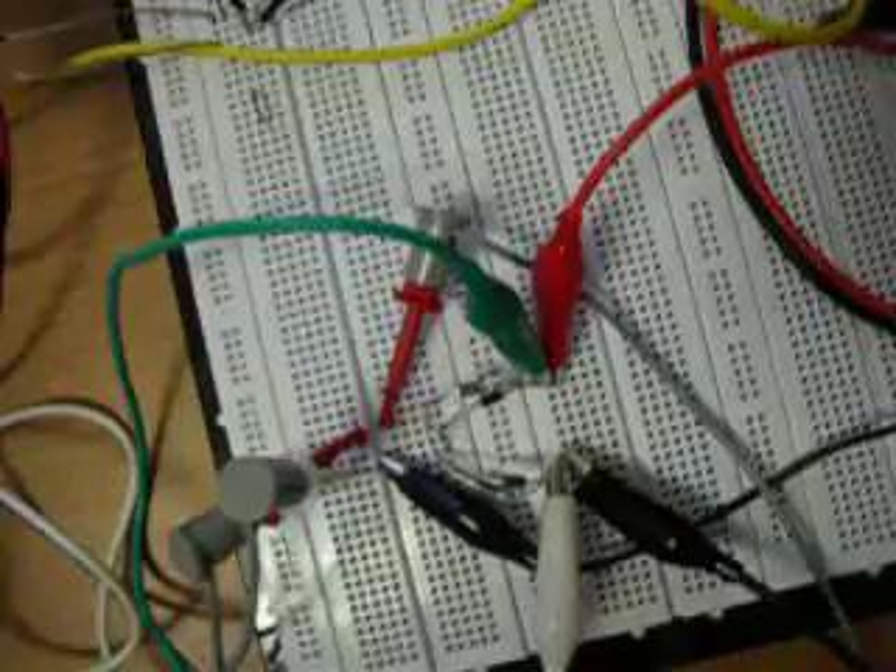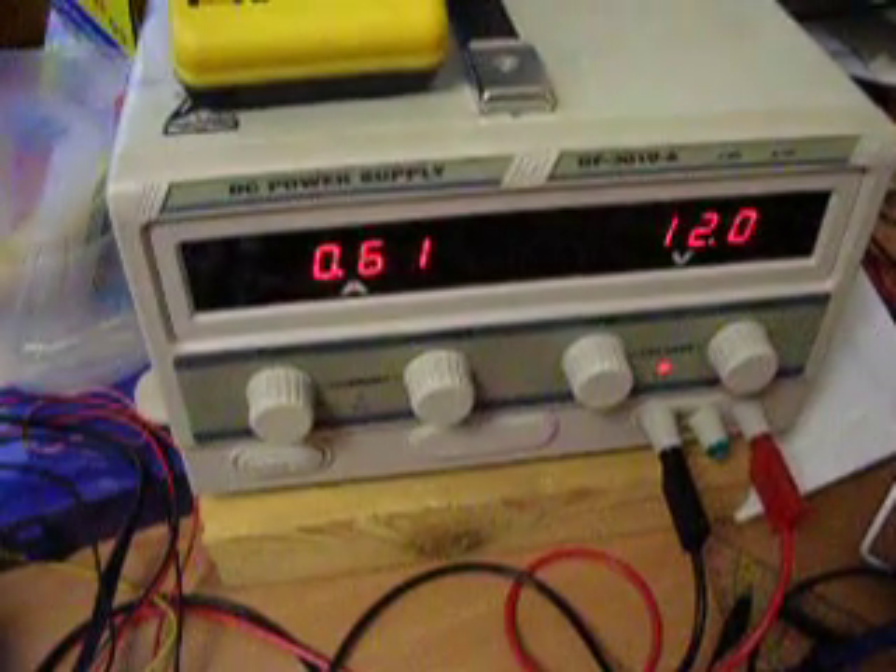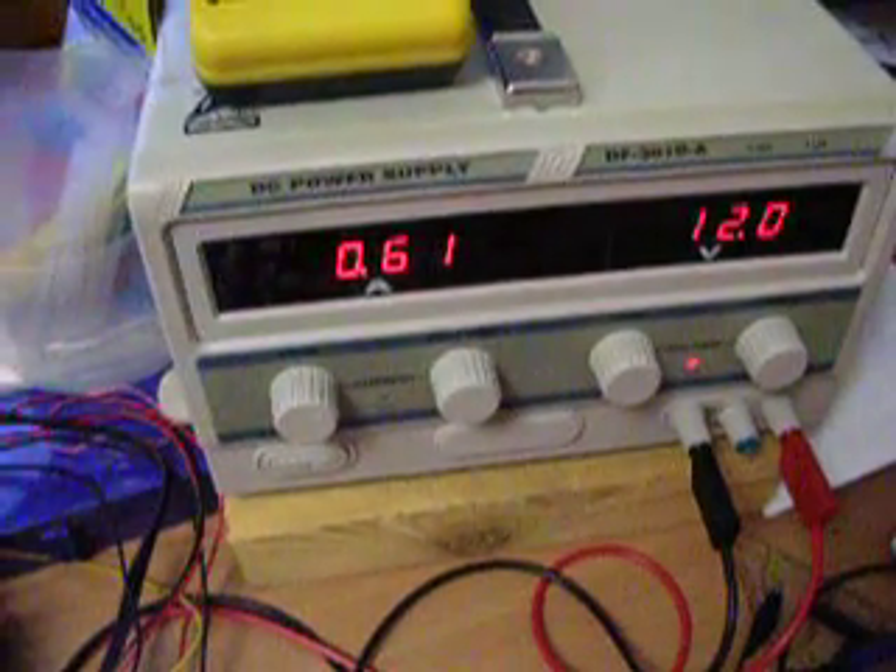this is my bridge rectifier. This is what's totally consumed now: 12 volts, 0.61 at the moment.